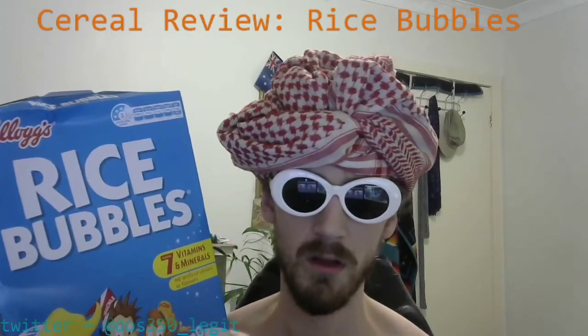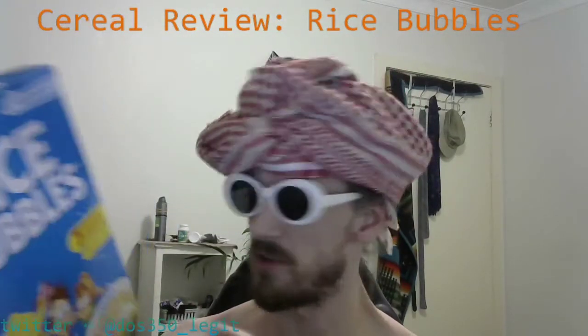Hi, I'm your host DOS350, and I would like to welcome you to a very special show that I like to call Serial Review. In this very special episode of Serial Review, we're gonna be looking at rice bubbles — Kellogg's official rice bubbles. As you can see I got the rice bubbles here, and we're just gonna jump straight into it. Make sure to smack that like and the bell button for more rice bubbles news and developments as they happen, exclusively on DOS350 legit.